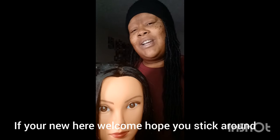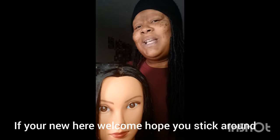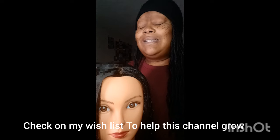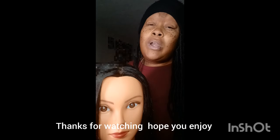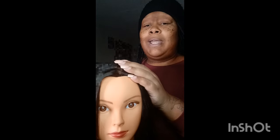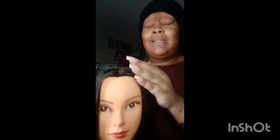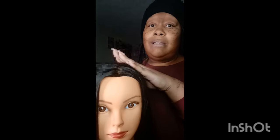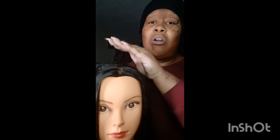Hi guys, welcome back to Hair Aesthetic and welcome back to my aesthetic queens. Today I'm back with another video — this is going to be more of a tutorial. I'm going to teach you guys two ways how to braid without being too tight and breaking the hair off, especially for fine hair, because this is basically about braiding on fine hair.